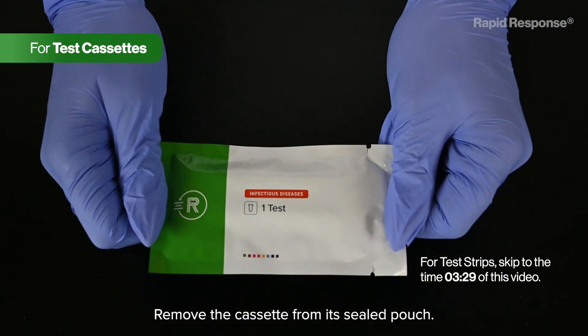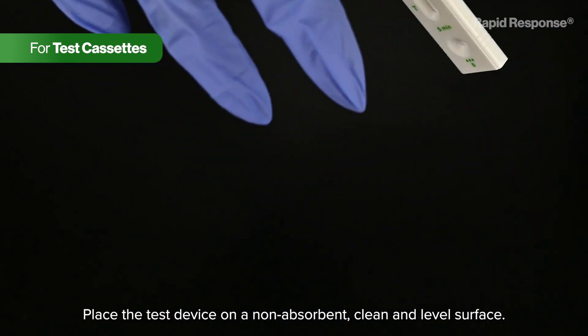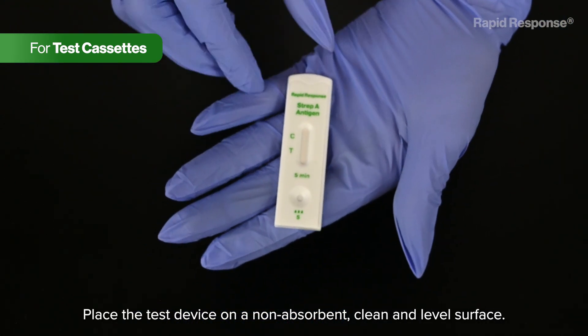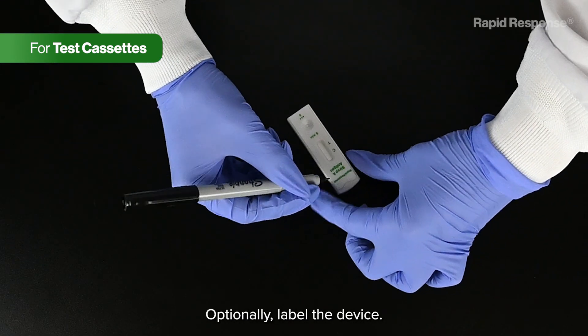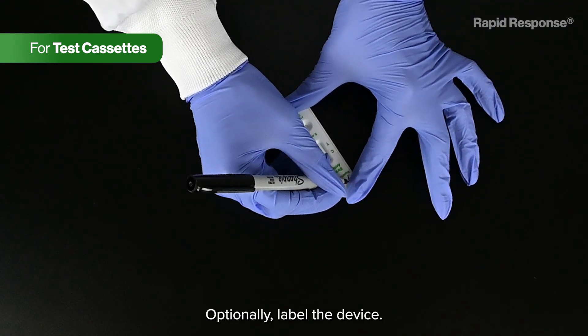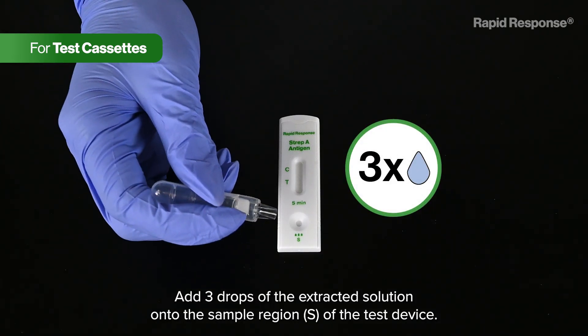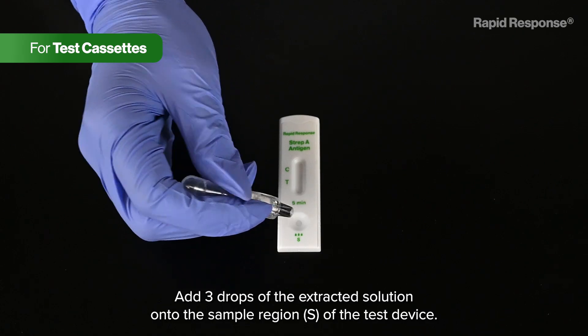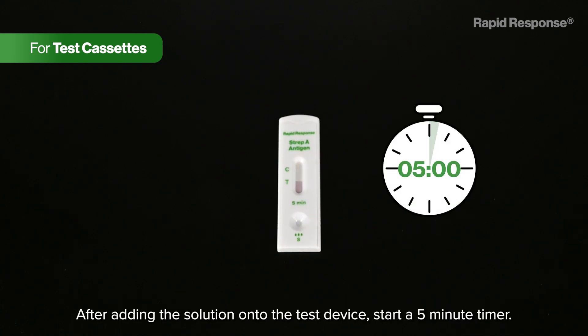Remove the cassette from its sealed pouch. Place the test device on a non-absorbent, clean and level surface. Optionally, label the device. Add three drops of the extracted solution onto the sample region of the test device. Avoid trapping air bubbles in the specimen region and do not add any solution to the results region. After adding the solution, start a five-minute timer.